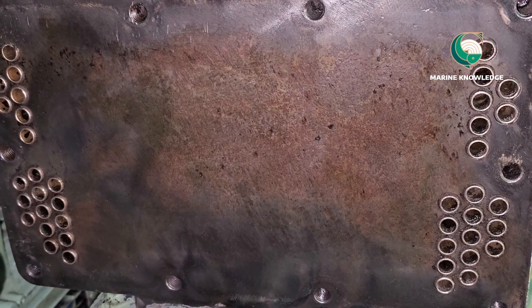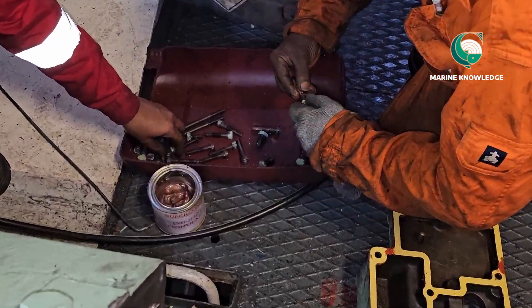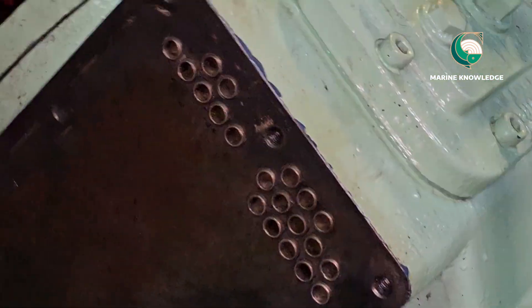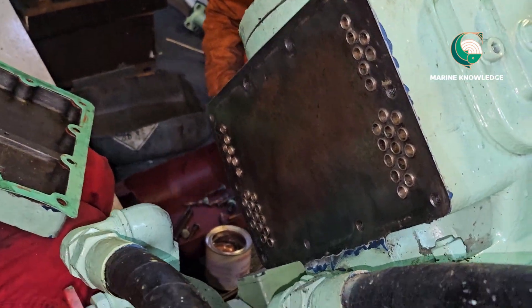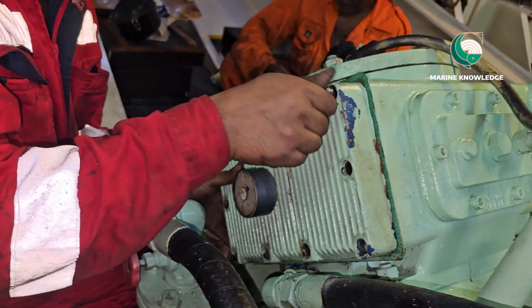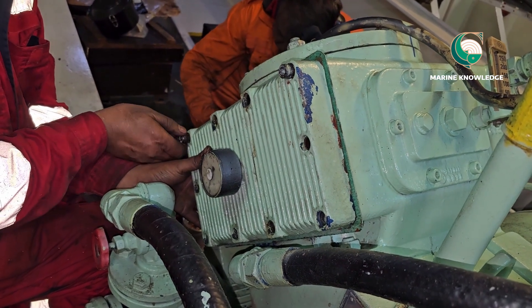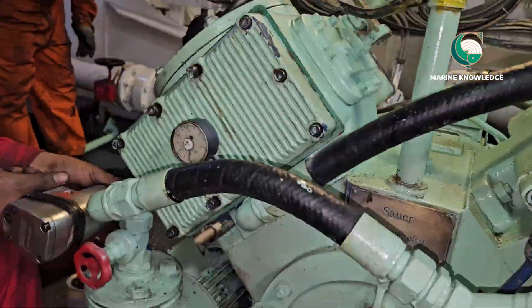After cleaning the cooler, always change the gasket. We renewed the gasket — both sides have different gaskets. All bolts should be buffed and use copper slip or Molykote, whichever is available on board. Put the cover back in place on both sides, ensuring the gasket is not slipping. Once the bolts are in place, fit the remaining bolts and tighten everything up.